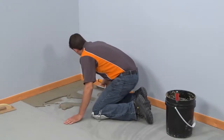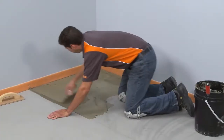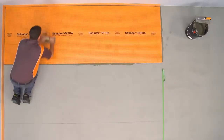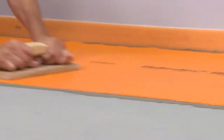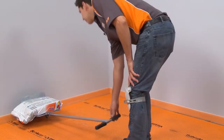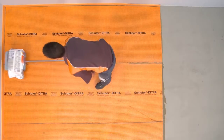Apply a thin layer of the mortar with the flat side of the trowel to produce solid contact with the substrate, and then comb additional mortar using the notch side of the trowel. Apply the DITRA fleece side down and solidly embed in the mortar using a float or the DITRA roller. When using the DITRA roller, place a weight on the shelf and slowly move the roller from one end of the matting to the other, slightly overlapping successive passes.